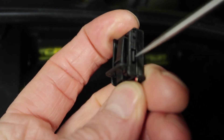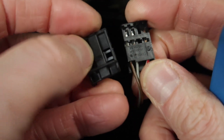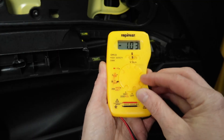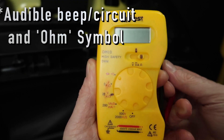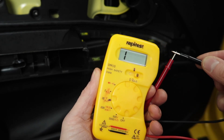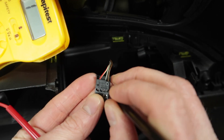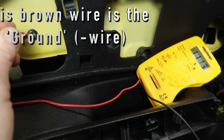For doing this on the Mark II Leon, what we're going to do is slide off the outer casing of the multi-plug. Now we're going to get a multimeter and set it to the following settings. The first setting will give us an audible beeping noise when we make a circuit with the two pins. I'm going to put one pin on the end of the connector and then one pin on the body of the car, and this should make an audible beep to show that the wire is connected to the body of the car.